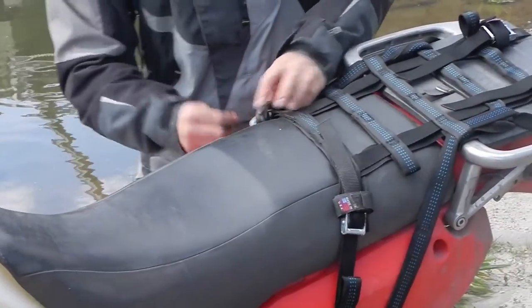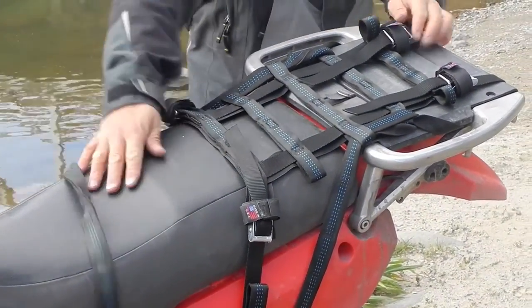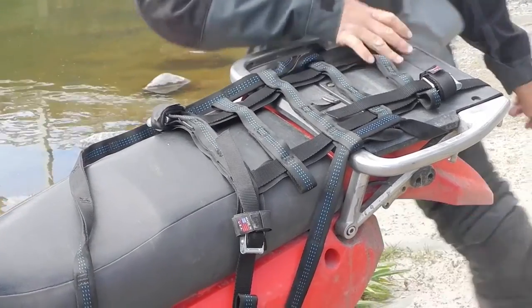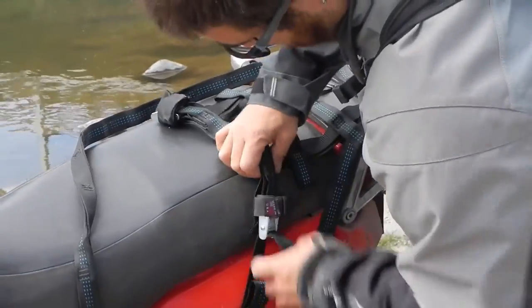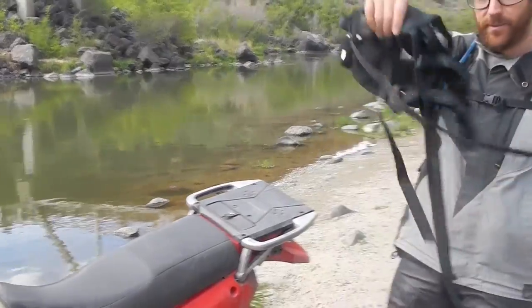Now I'm taking the rack off of my bike. Undoing the side strap, keeping it away from my hot exhaust. Undoing the rear straps and the last side strap. Now the rack will come right off.